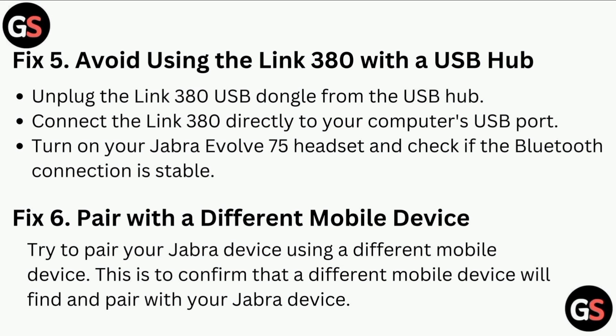Fix five: Avoid using the Link 380 with a USB hub. Unplug the Link 380 USB dongle from the USB hub and connect it directly to your computer's USB port. Turn on your Jabra Evolve 75 headset and check if the Bluetooth connection is stable.